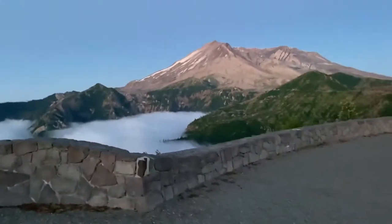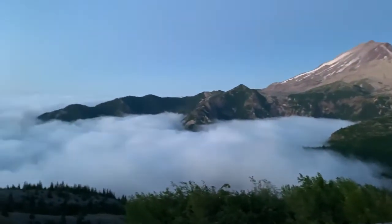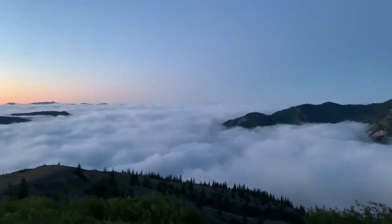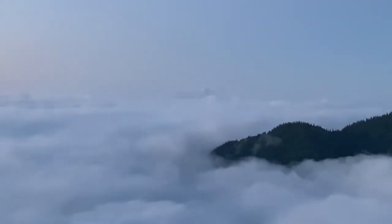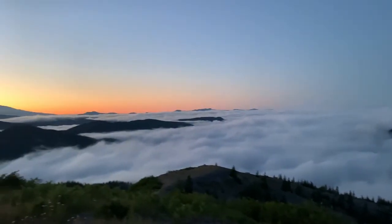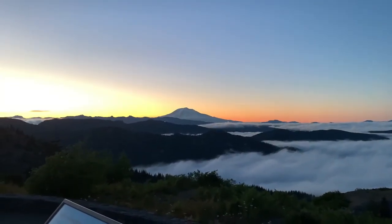This is the Smith Creek viewpoint. There's Mount St. Helens, and there are the clouds I've driven out of. Let's see if I can zoom in — that's Hood right there, and over toward the east where the sun's coming up, that's Adams. Well, I made it over to Windy Ridge, and it turned out that Smith Creek is actually a better view. I'm hanging out inside — it's very windy and cold out there. Windy Ridge — go figure. Just waiting to see if the rising sun will paint the mountains. Fingers crossed.